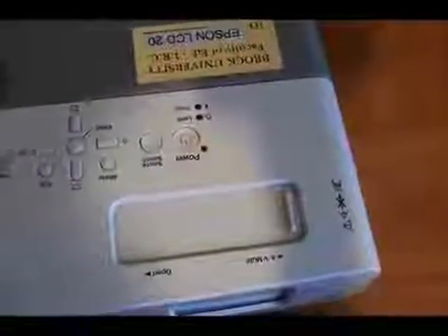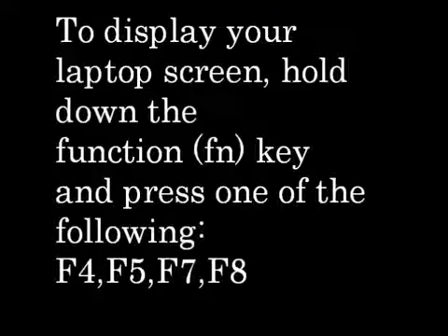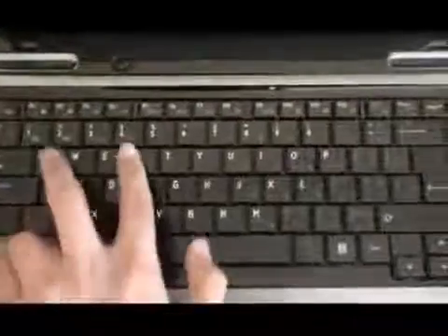Turn on your laptop and projector. To display your laptop screen, hold down the function key and press one of the following: F4, F5, F7, or F8. Take the cap off the projector and focus it.